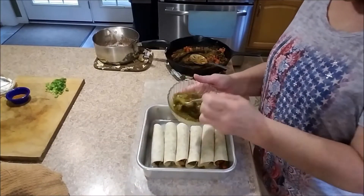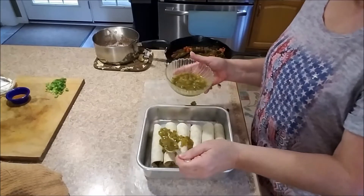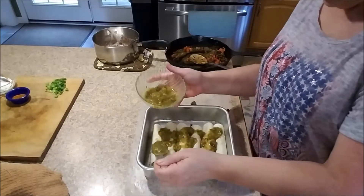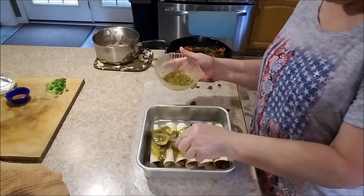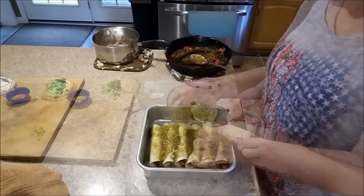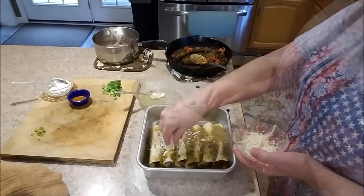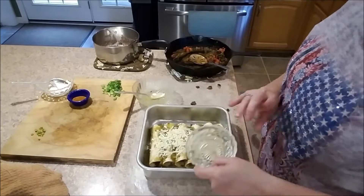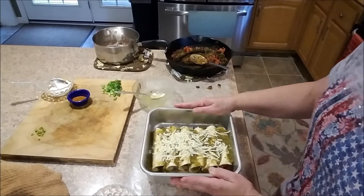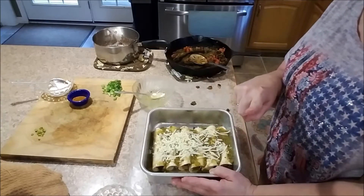Take your tomatillo salsa - or regular salsa if you don't have tomatillo - and spoon it over the top. This is about one cup. Next, put some cheese on top; use whatever you like. Put this in the oven for about five minutes until it all starts to get bubbly.